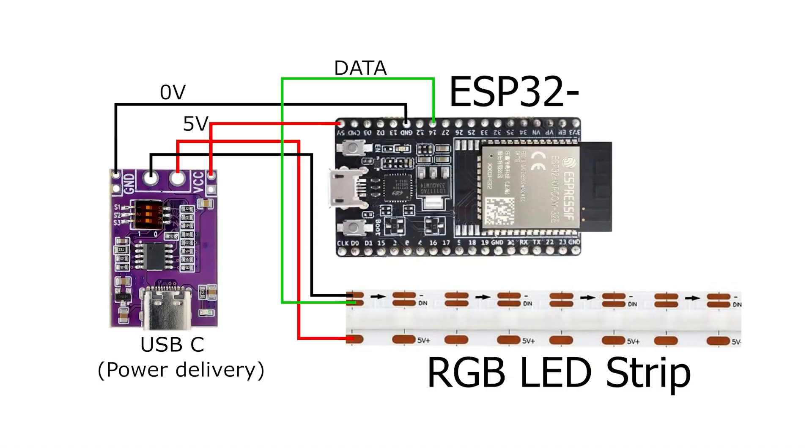Let's quickly take a look at the schematic of what we're actually going to build today - it's super simple and one of the components is optional. We have an RGB LED strip with three connections: plus five volts, D-in or data in, and minus or zero volts. We add five volts between positive and minus, and D-in goes to our ESP32. The pin on the ESP32 isn't critical - I've chosen pin 14 somewhat at random, and the WLED software won't let you select pins you can't use.